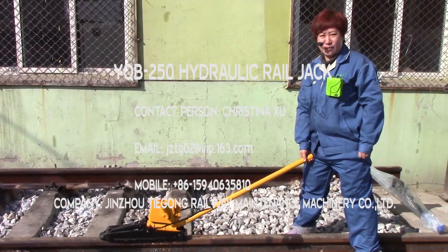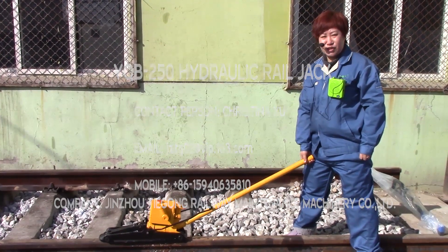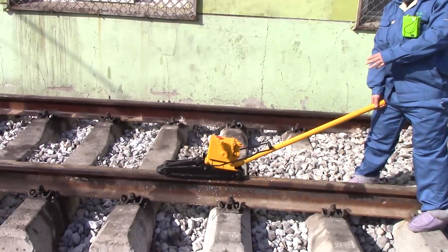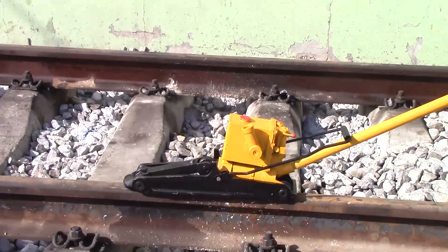Hello, Christina again from Xinzhou Tiegong Railway Maintenance Machinery Company. Today I will introduce another machine. The name is 20-tonne rear lifting jack.